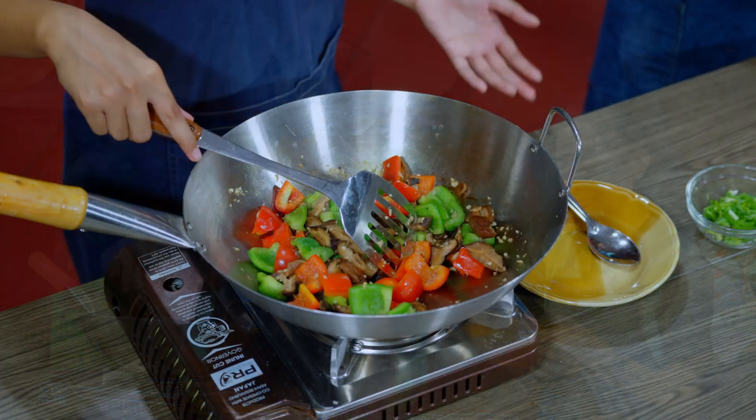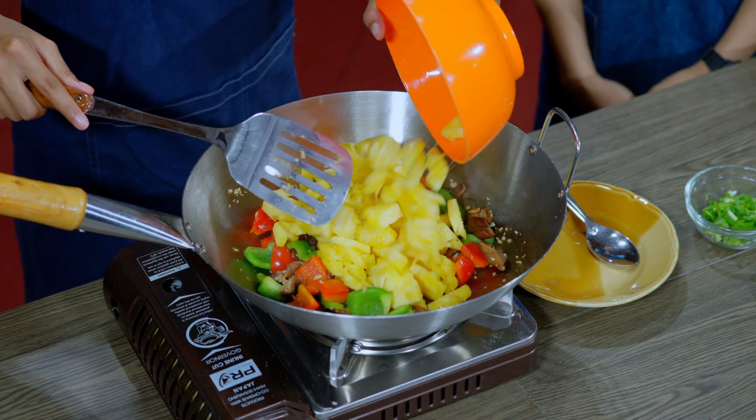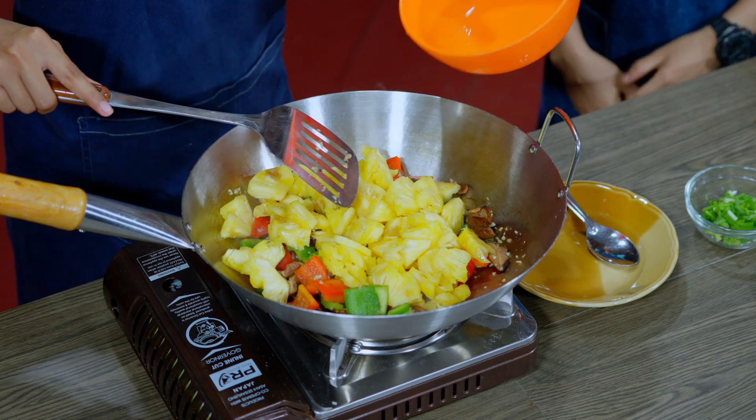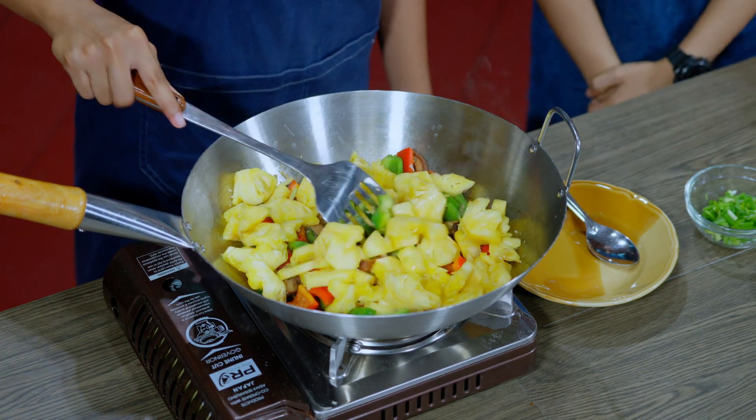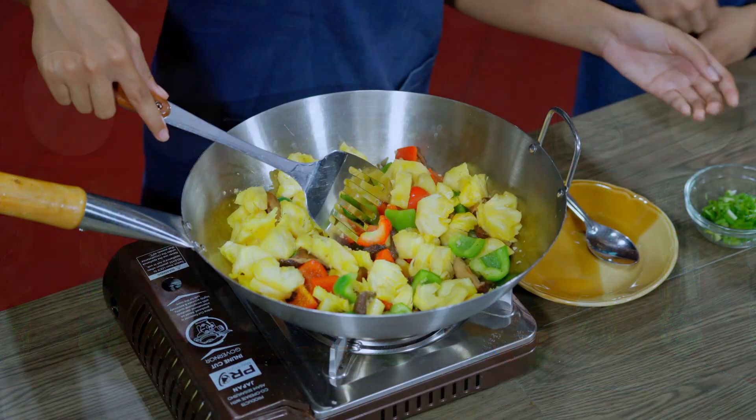When the vegetables have softened, we need to add some pineapple. We stir it for about two minutes, and while we are stirring we need to add some salt.